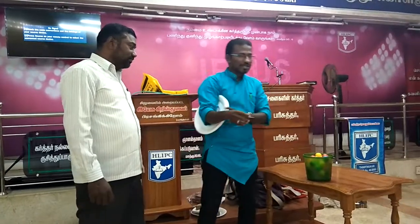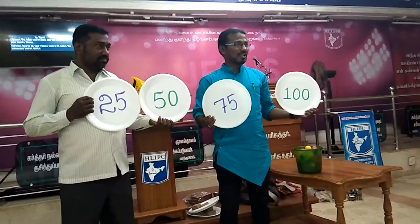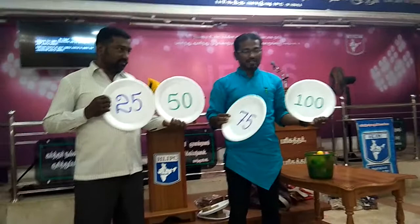Here we go. The plate is 25. This is 25. Now we choose 25. Now we go — if the plate is back, then we can turn it on.